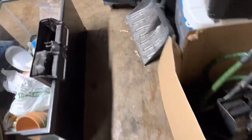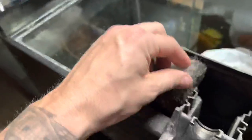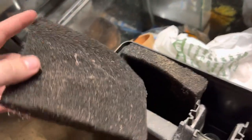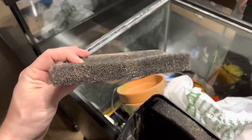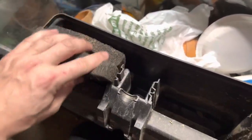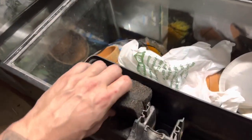What you should be doing is buying a generic filter pad. If you get on Amazon — I'll throw a link in the description box — you just buy a generic foam padding like this and cut it to fit in your hang-on-the-back aquarium filter, and you never change it. You never change it. What you do is you rinse it, and you rinse it in aquarium water.